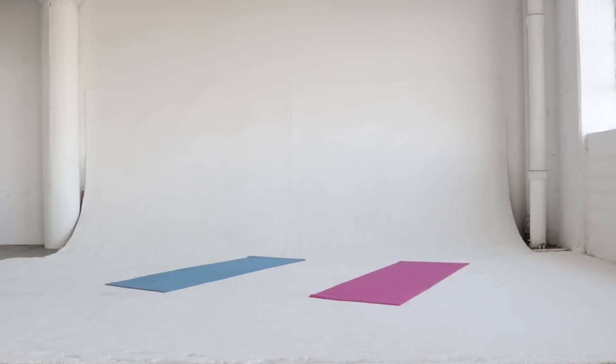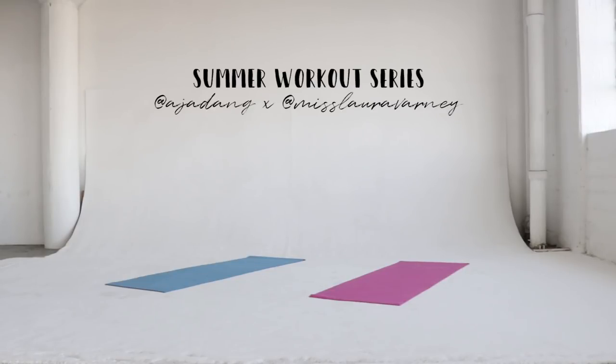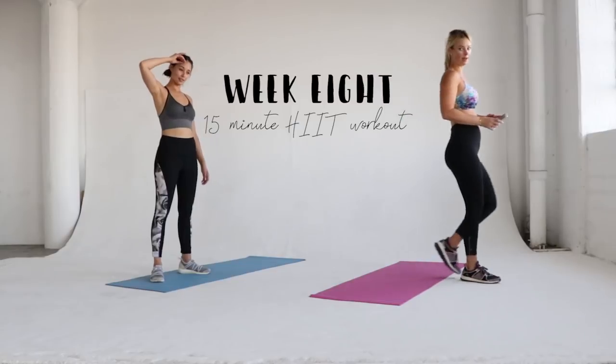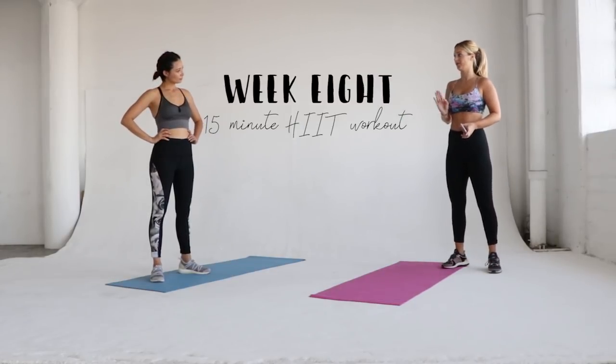Hello everybody! It is week 8 of the summer workout series with Laura Varney and I. Today it's a toughie — it's a 15-minute HIIT workout, and this is going to be timed.